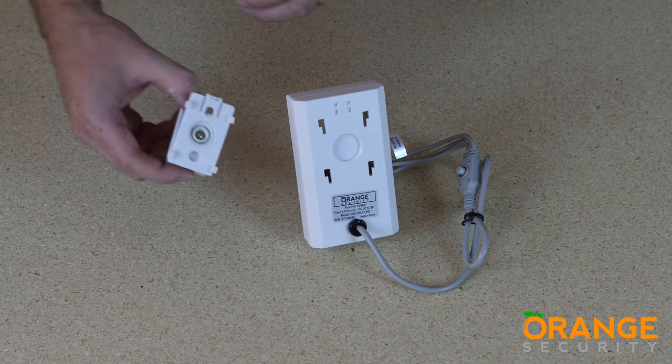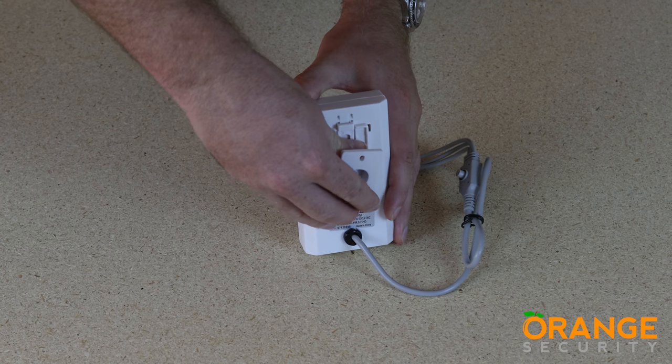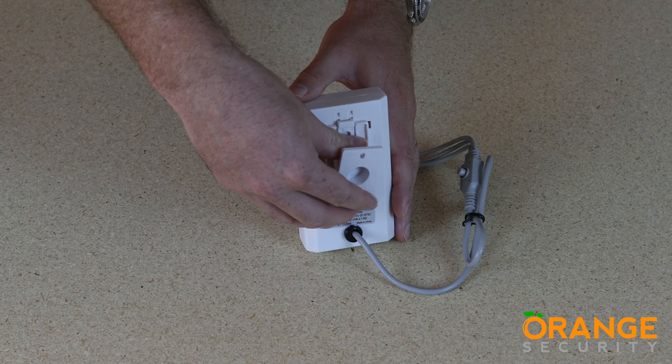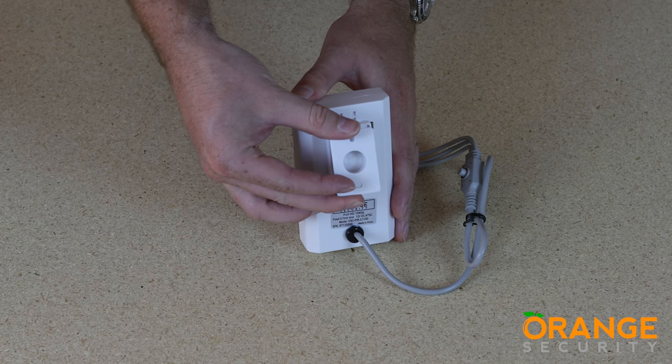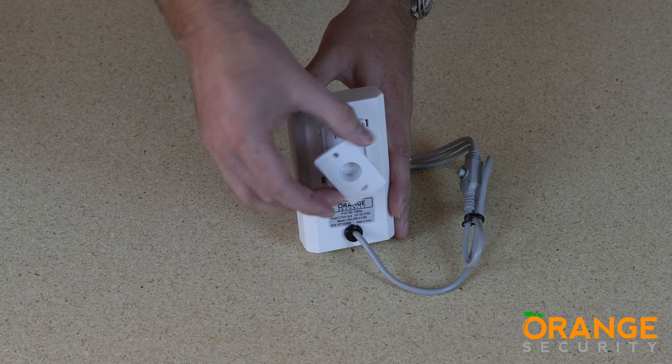The mounting bracket clips into the back of the camera — use the locating tabs and push firmly to lock in place. The mount allows adjustment up and down as well as left and right on this pivot mount, and also rotates for ease of installation.